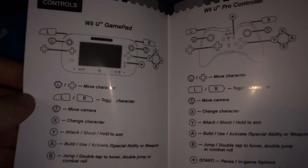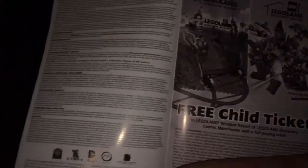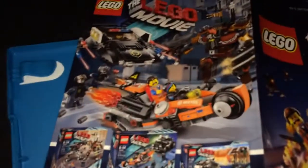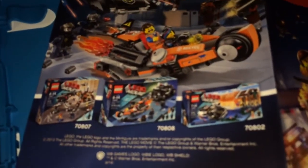Basically we're just getting a general pull-out quick guide for controls. And we're getting a free child's ticket — I obviously won't be using that, probably won't bother. You can see they're obviously going to do the merchandise for the Lego movie, so that's that kind of stuff.